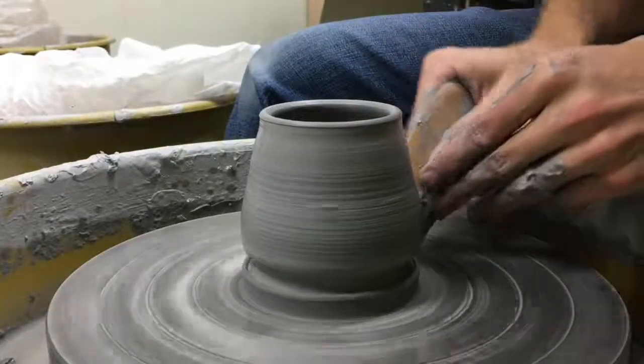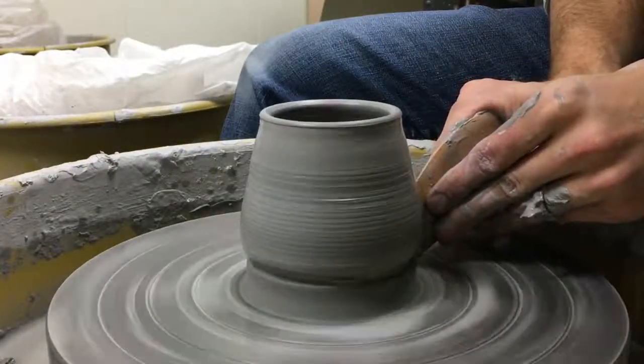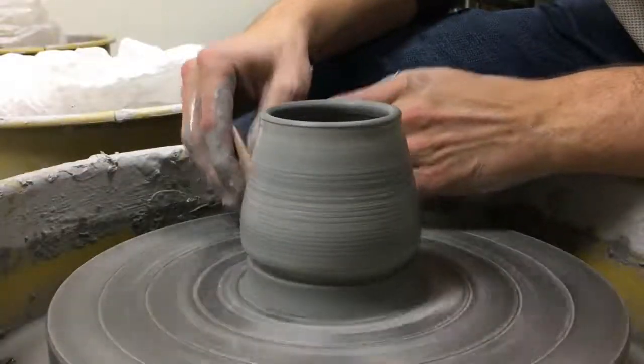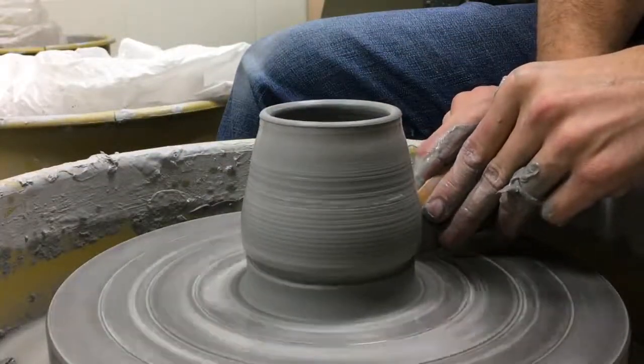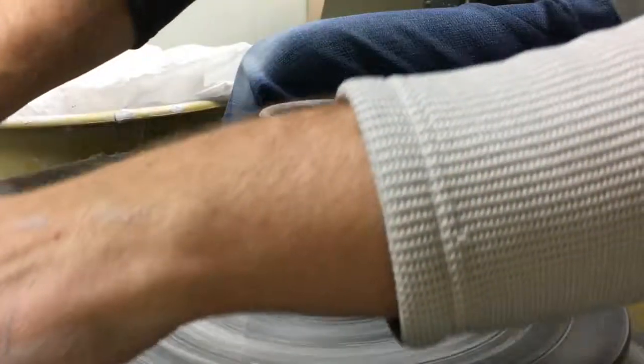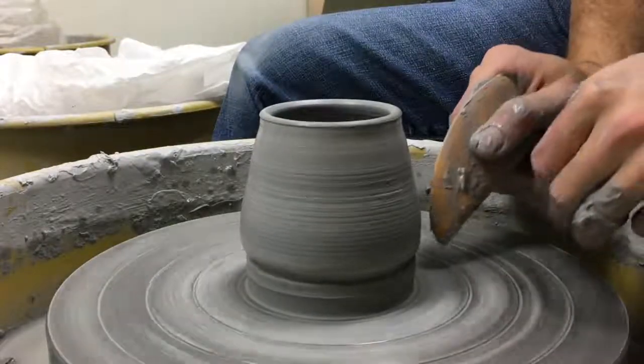It's kind of up to you where you put your tools in on your clay. Sometimes I like to do it on the angle that I'm at, sometimes I'll do it on the side like this. Take off as much clay as you think you need to. Do your project from the side.